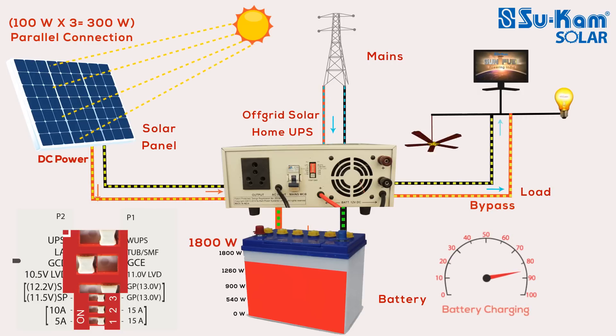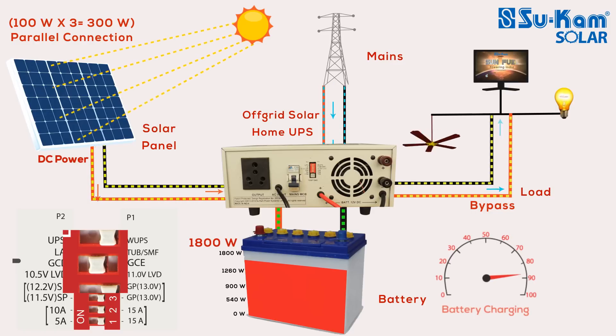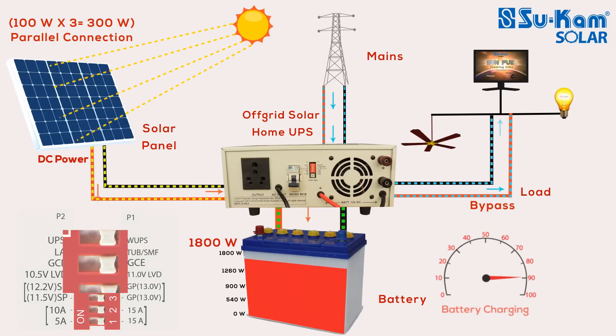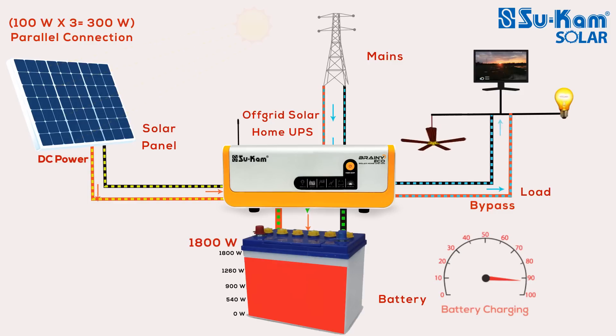In this case, the battery will never get charged by mains. As soon as you enable the switch, the battery will start getting charged by mains. So if you want to save your electricity bill and generate your own electricity with the help of solar power, get a smart off-grid solar system in your house.